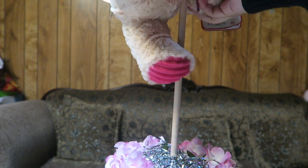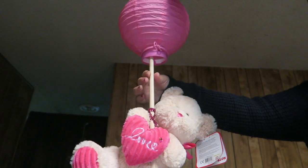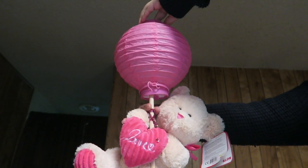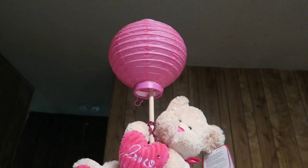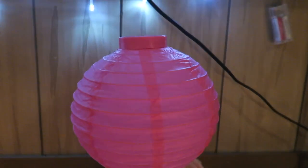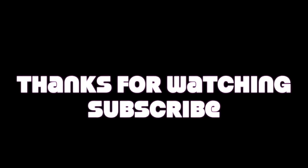Then we are going to place our teddy bear on the dowel as if it was holding on. Lastly, we are going to place our paper lantern on top of the dowel and that is it. We are done with our centerpiece.